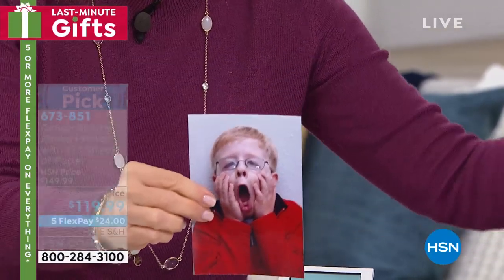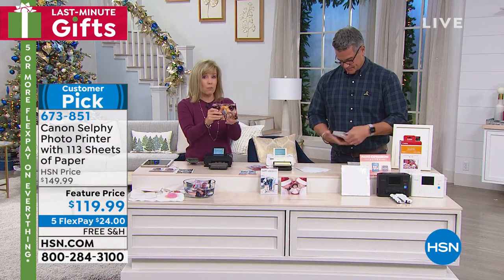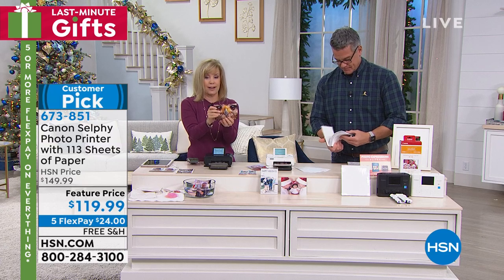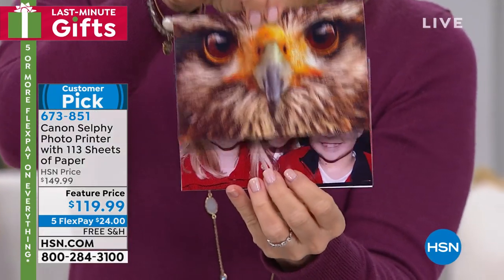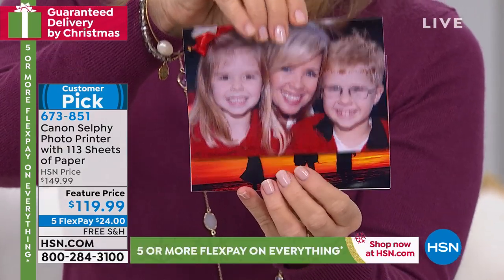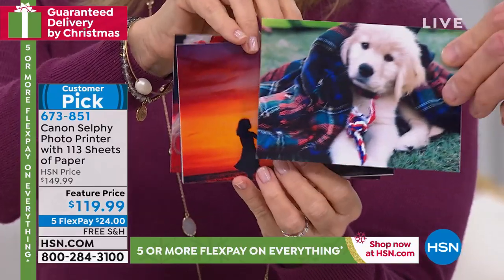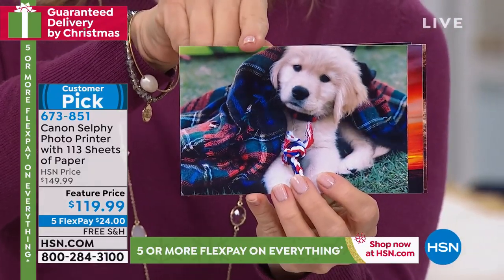Let me show you some others so you can see the spectacular colors. It always prints out a four by six, and it has collage mode. Look at the colors right here — there's no printer on the market, even at the drugstore, that gives you this quality. That's my puppy, by the way, printed right from my cell phone.